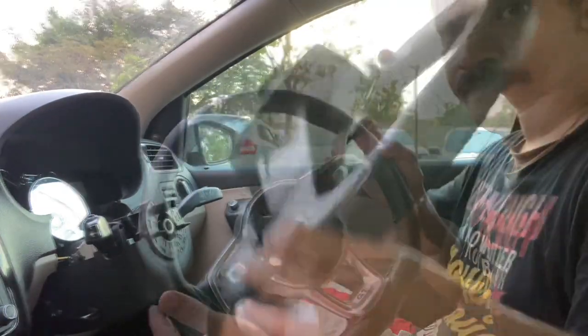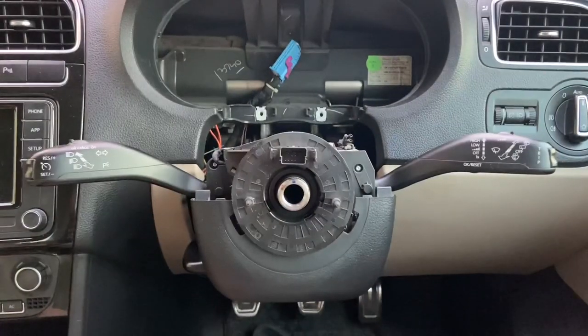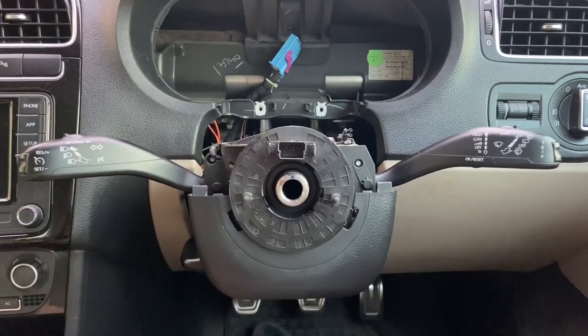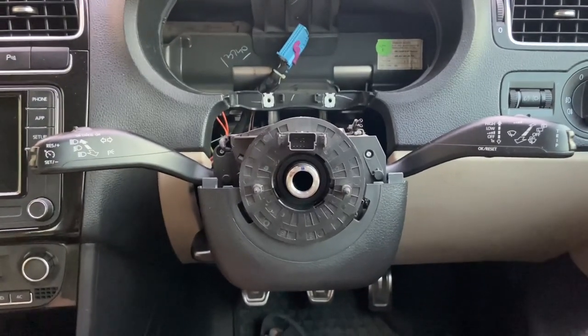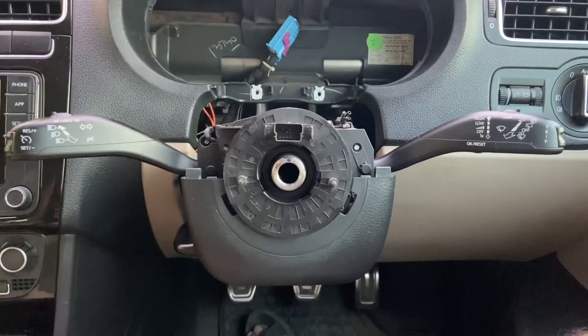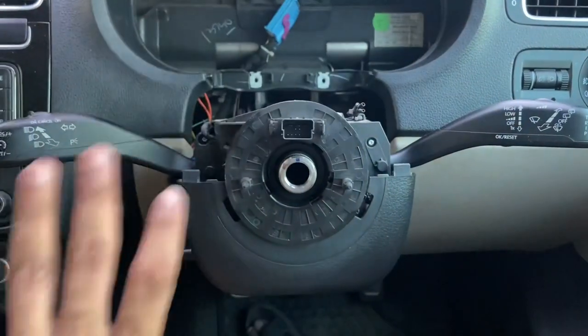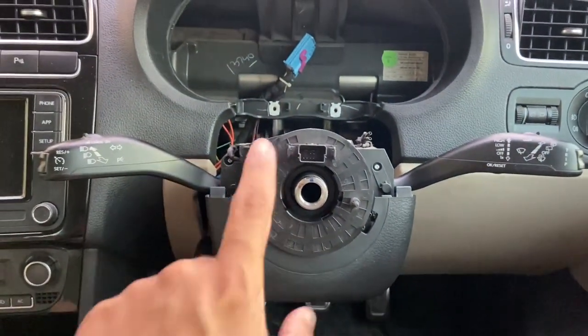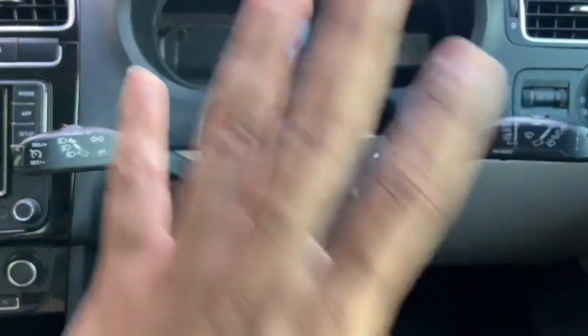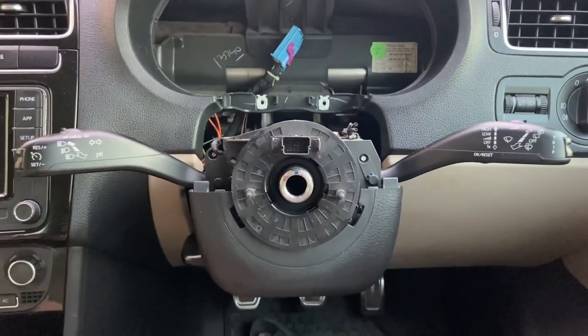Once the screw is out, your steering wheel comes off. With the steering wheel removed, you now have access to the steering column combination switch — your left and right stocks. Unlike many other cars like Hyundai and Toyota, you have these two stocks in one single assembly, so if you need to access this unit you have to remove your cluster, steering wheel, etc. It's a bit of a pain.